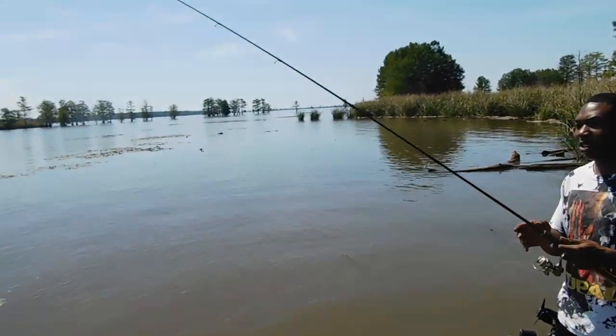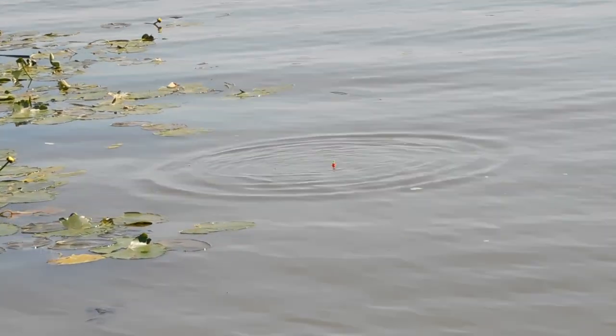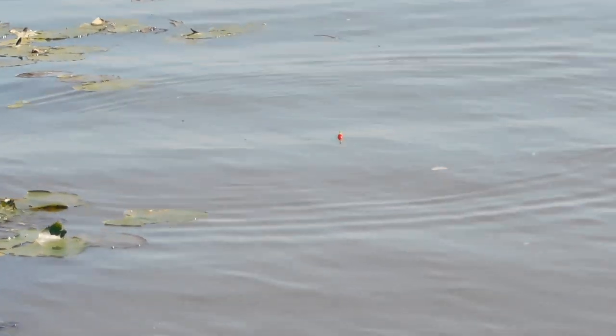Jay, go ahead and throw it back out. Y'all watch how fast these fish bite. He got him! They're not going to stop biting until they get hooked. Well, y'all see he don't know what he's doing. So I'm going to go ahead and turn on the GoPro and show y'all how I catch these fish. Let's go.